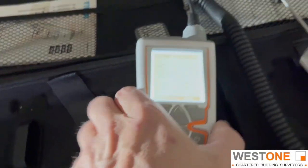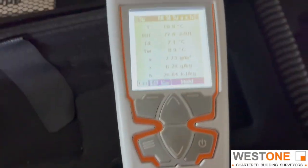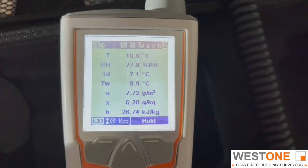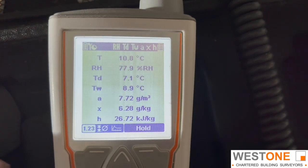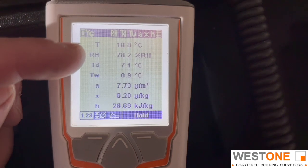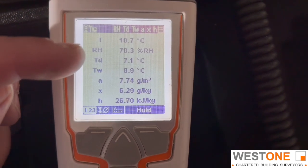I've just popped my hygrometer on, so let's have a look at some of the readings we're recording here. I've only just turned it on, so this is going to calibrate over the next few minutes or so. It's 10.8 degrees, and we can see at the moment it's 78.2% relative humidity and rising.